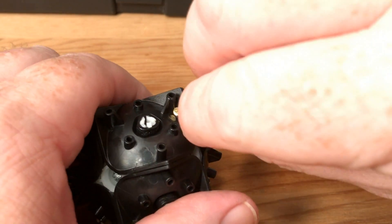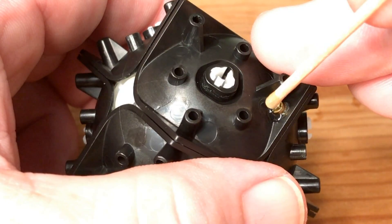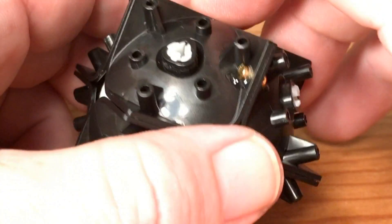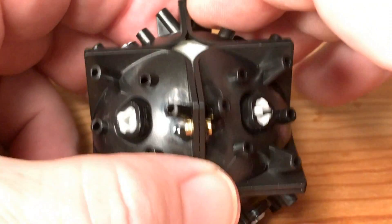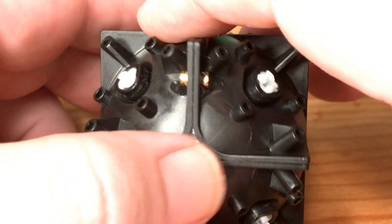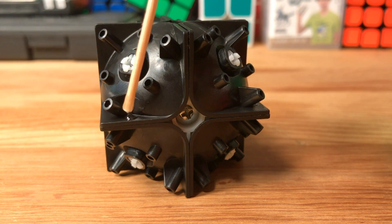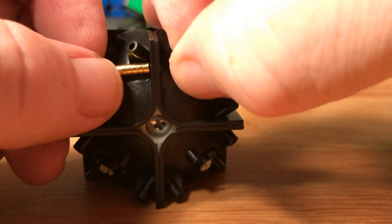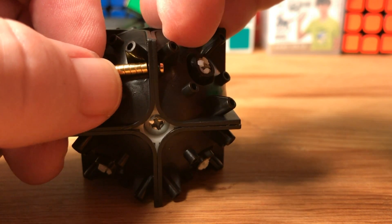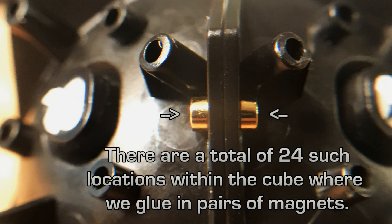Make sure that each magnet is properly in place. Then we follow up by placing an additional drop of glue over each magnet — this helps solidify the bond of magnet to plastic and creates a more durable cube. While working, make sure to remove any glue that goes where it shouldn't; it's a lot easier to remove while it's wet. If you're using a thinner superglue or worried about it running, you can position the body of the cube on its side and apply the glue that way, then reposition and place your magnets normally. We'll be gluing a total of 24 pairs of magnets throughout the cube.